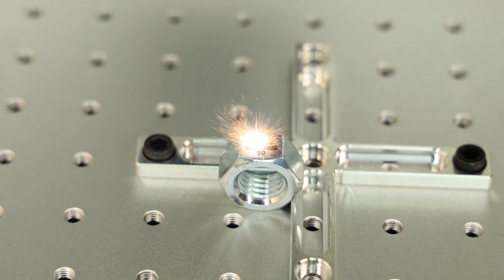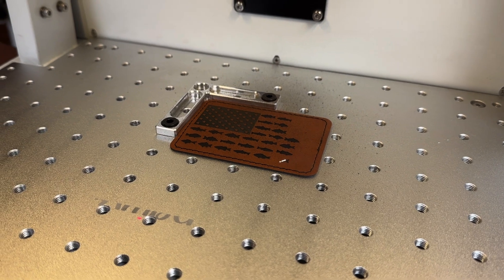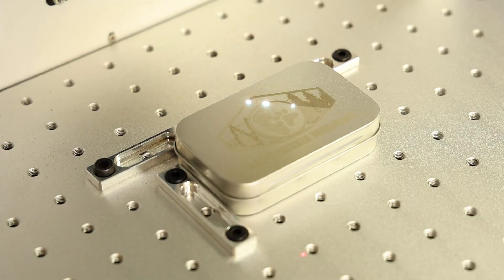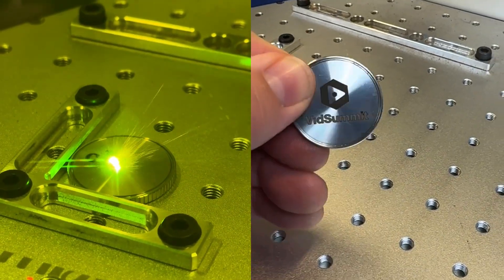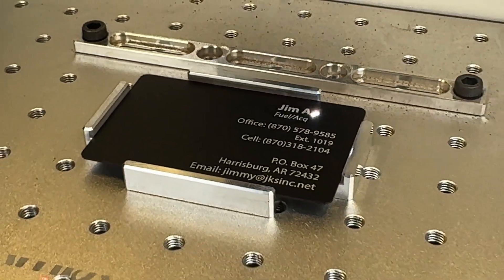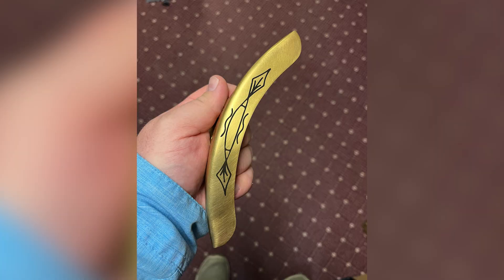While this fiber laser is designed to work great for metals, that's not all that we use it for. We frequently use it for patches made out of leatherette that we put on caps — it does leatherette beautifully. We've also engraved stainless steel, brass, aluminum, and other metals. You can also buy coin blanks like these and make your own keepsake coins. The same goes for these metal card blanks — the Thunder Aurora makes producing metal business cards a breeze. I also have a full video showing how we use this machine to engrave on our ink pens. The possibilities are almost endless; we have engraved on stuff like banjo parts and other off-the-wall objects.